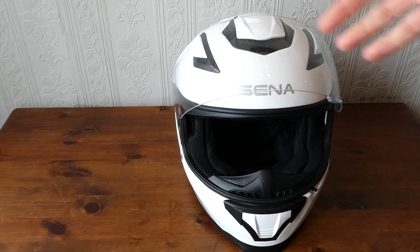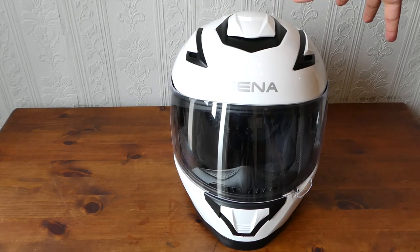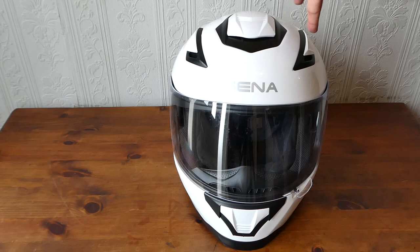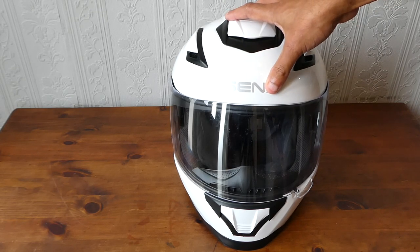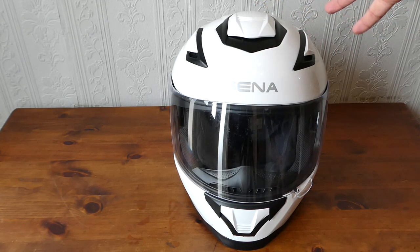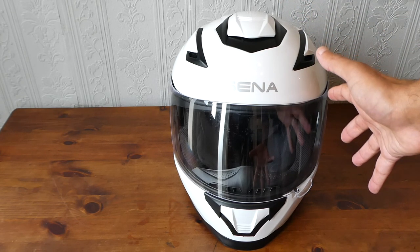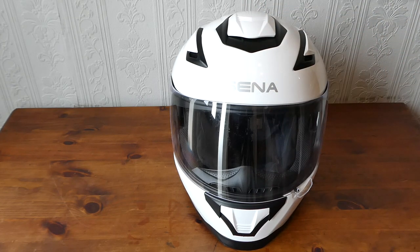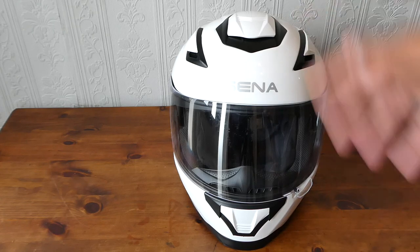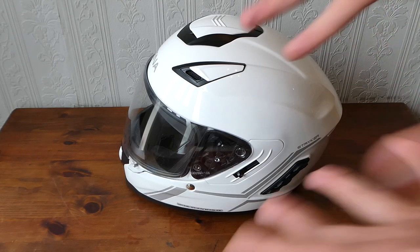That is the Sena Stryker — I'm very happy with it so far. I know there are better-proven makes like Arai and Shoei, but for the amount of tech involved and with the safety ratings it has, I'm quite happy with it. This isn't really a review, just me waffling, but hopefully if you're looking at one of these it will help you make an informed choice. If you've got any questions about the helmet, put them in the comments and I'll try to answer them. Thanks for watching — cheers!